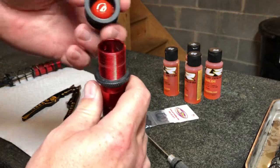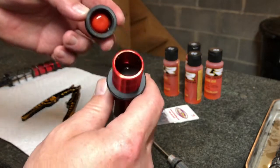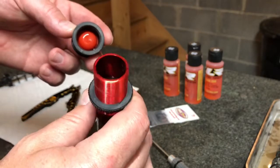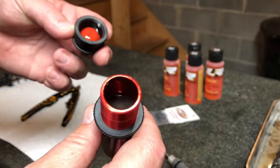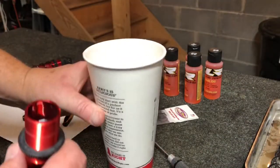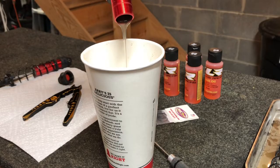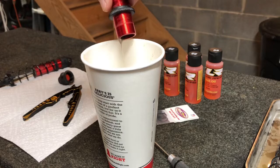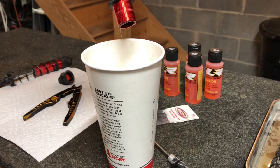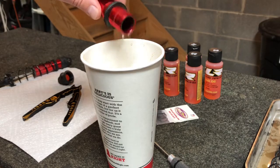Inside there will be your rubber bladder - make sure you keep a hold of that. I just noticed inside here they're actually pretty low on oil - they're not filled to the top at all. I got my Burger King cup here - I'm not going to save this oil, I'm not sure what weight it is but I have tons of oil. I'm going to drain this old stuff out and let it drip here for a moment.